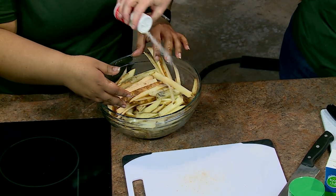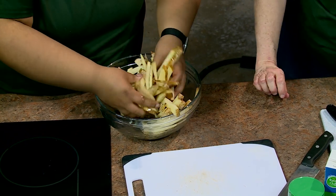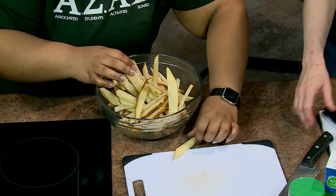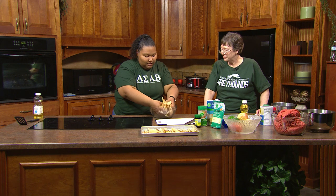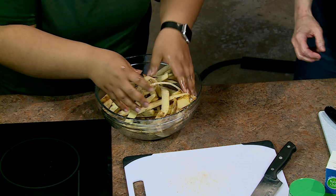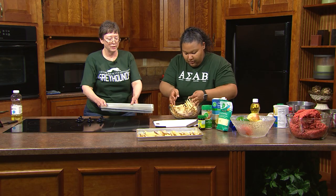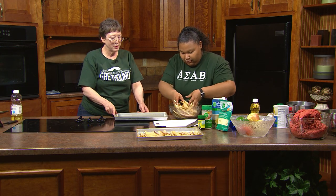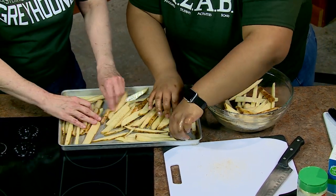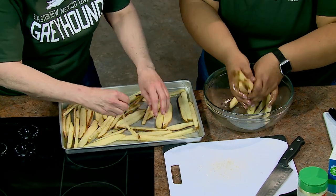Cut off both ends of the onion so it sits flat. Getting the paper off is the hardest part. If you have a food processor at home, this is when it would be nice — but there's something to be said for chopping yourself because you can make them really thin. Cut the onion in half, keeping your fingers curled as a guide so you don't slice yourself.